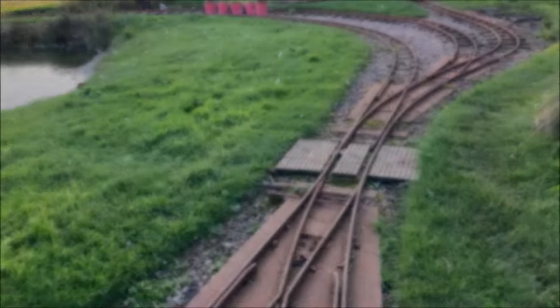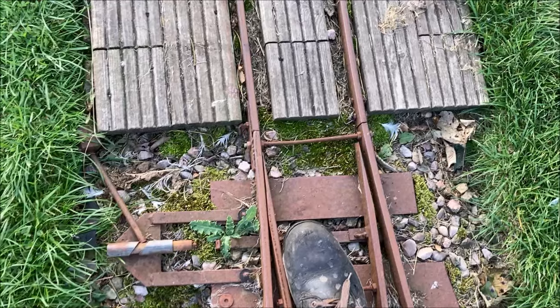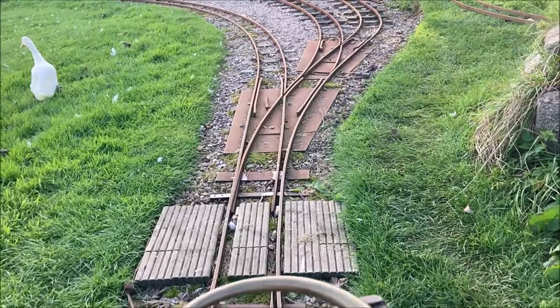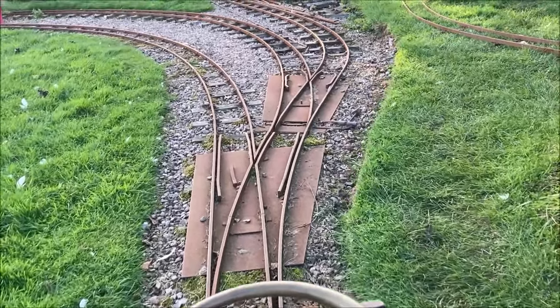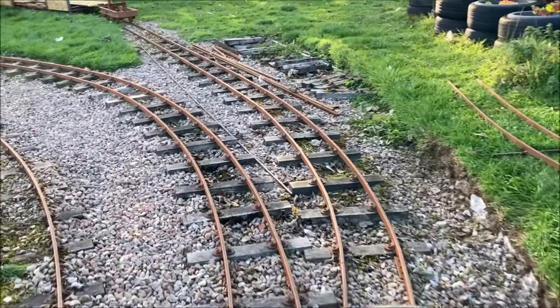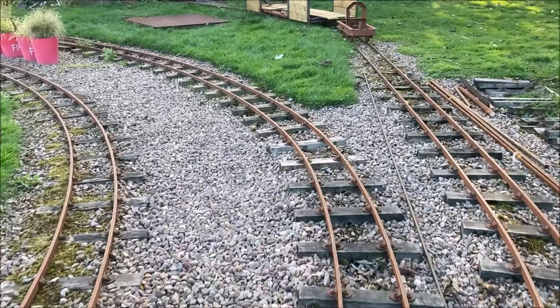We'll slow down here in order to come to a stop for the next pair of points. This pair are operated in the simplest possible manner. Ducks permitting, we'll slowly cross several pairs of points to take us back to the point where we started from, but now facing in the opposite direction.